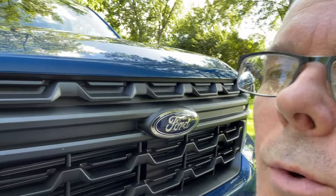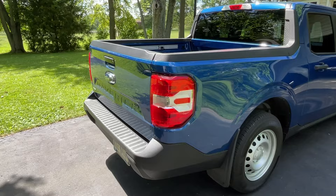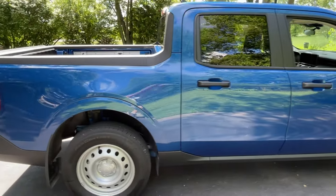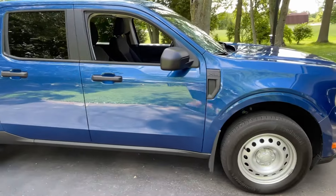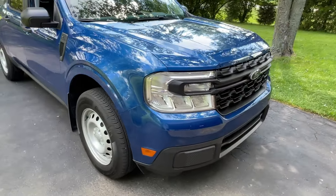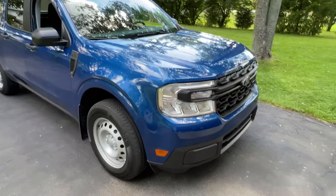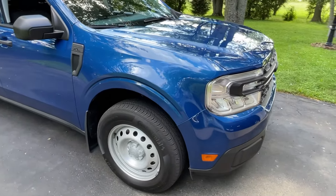Hi everybody, this is sort of a review, but really more of a 1,200 mile check-in on the 2024 Ford Maverick. The Mavericks have been out since 2022, and the hybrids have been hard to get ever since they first came out. This is a hybrid. I ordered it last July, and as of early May my order had not been scheduled. So one just happened to show up on the lot, very similar to the way my configuration was — the base model, the XL — so I decided to jump on it.